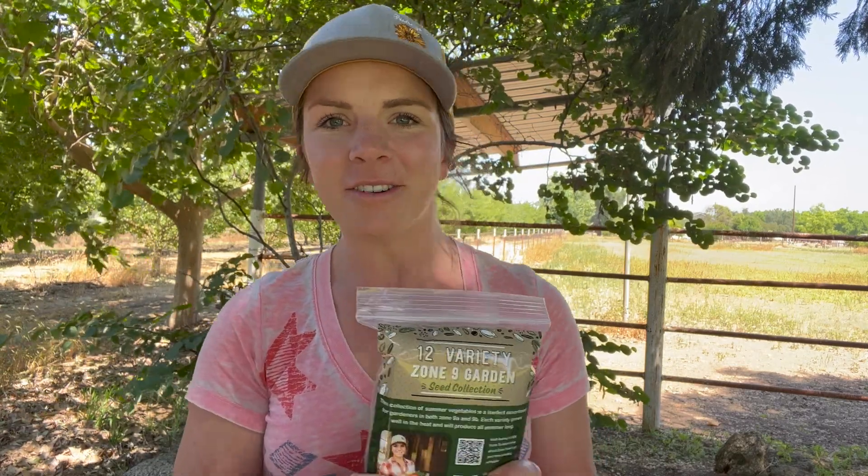I just wanted to be able to send someone to one collection of seeds that could set you up for your entire season and that actually grows well in our zone, because we have hot summers, it's dry, and most of all it's hot. So we need summer vegetables that thrive in the heat, and these all do.